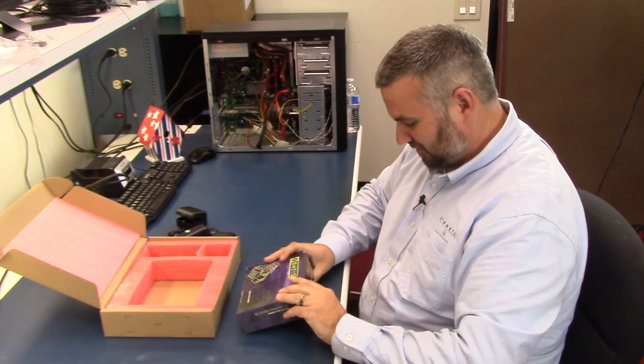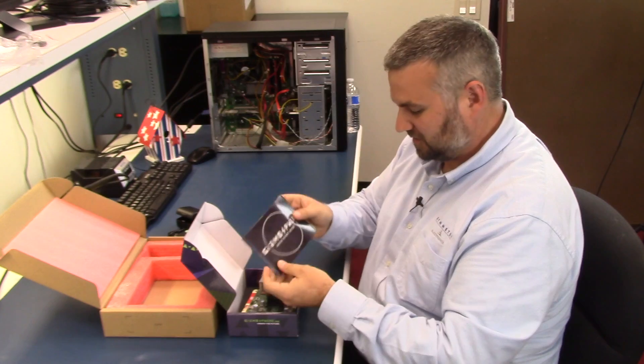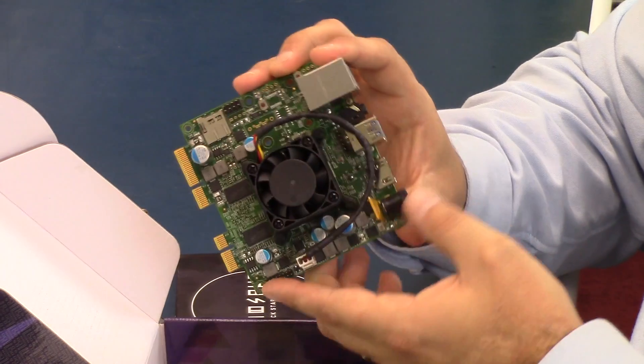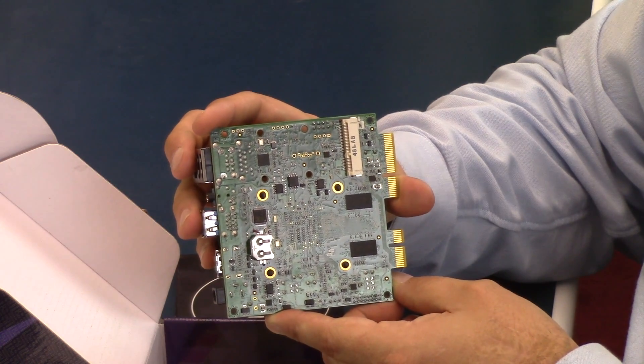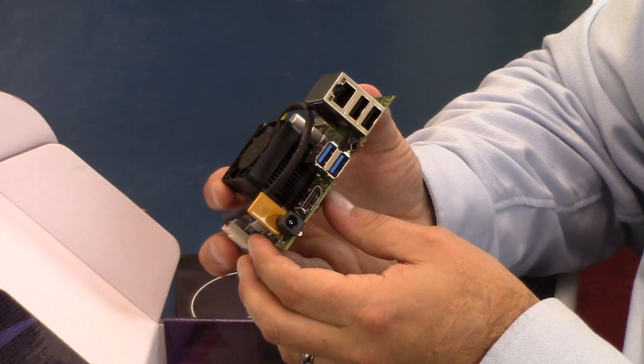Now we'll get to the meat of it, the actual board itself. This runs on AMD's x86 processor. You get a quick start guide and the board. As you can see, you've got an HDMI connector, your power connector, some USB and then network connectors on this. It also gives you a card edge connector and an SD card.